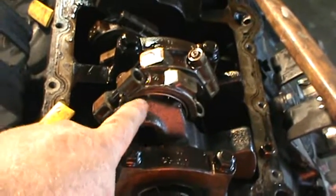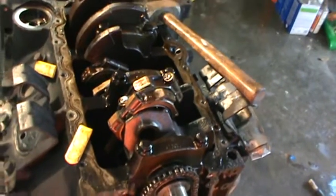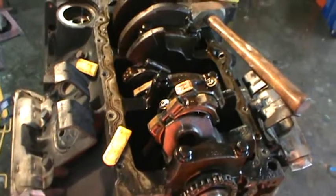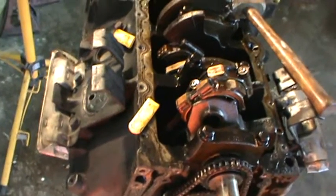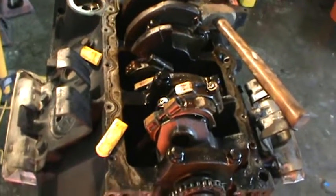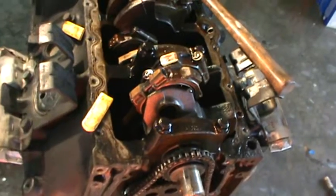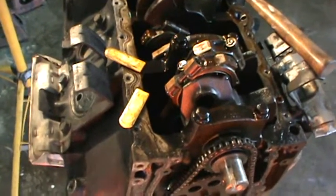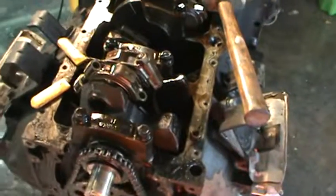If that crank journal is nicked in any way, it will destroy that bearing in a very short period of time. Within a few months you'll be having a rod knock wondering what the hell happened - especially guys that build high performance engines that don't use these. These things are so cheap, you can get them from any machine shop. Just ask for a rod bolt sleeve and that's what you'll get.